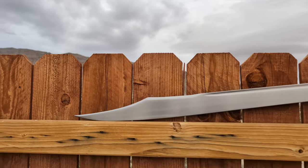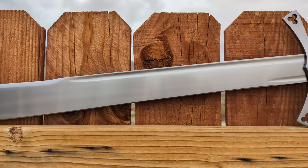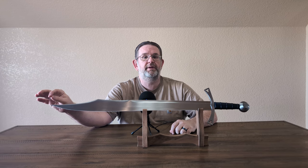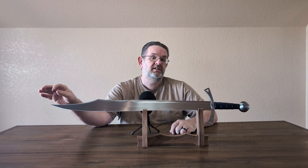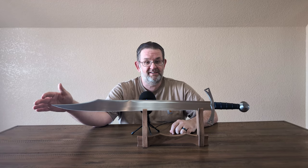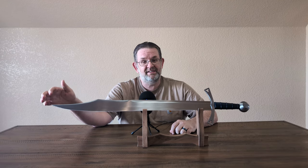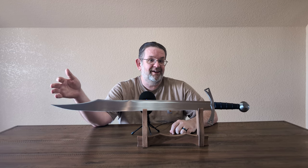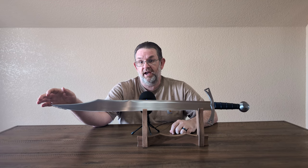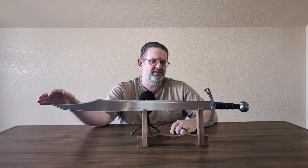The tip here is formed very well and very aggressively — this is a very acute point and should make for a pretty effective thruster. However, it's also quite thin up here and not a robust tip. So if you were thrusting against particularly hard targets, I could see this tip deflecting or taking a little bit of damage. It's not like a type 15A sword or anything that's a dedicated thruster. It will certainly penetrate a soft target no problem, but against a harder target I probably wouldn't want to thrust with it.